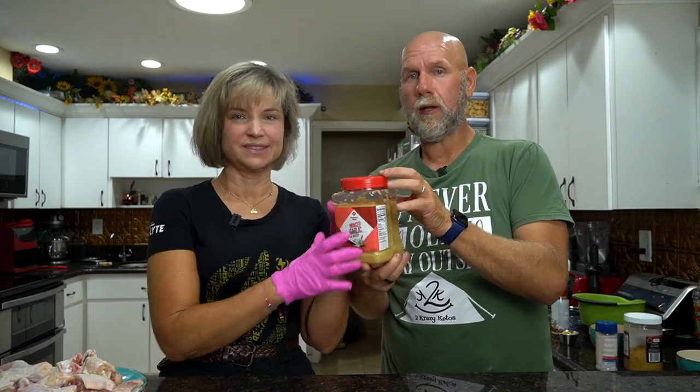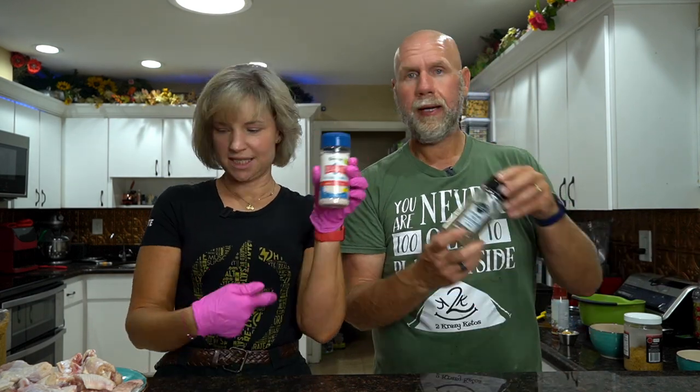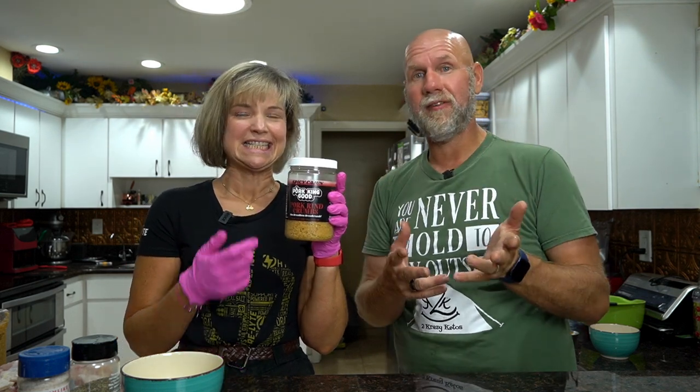For the coating we need minced garlic, salt, pepper, Parmesan cheese, and pork rind crumbs. You can either make the crumbs yourself by running a cheap bag of pork rinds through a food processor, or you can get the Pork King Good ones which are already done. They have several flavors — we're going to use the spicy Cajun, but they also have Italian and plain. And if you want to kick it up a notch like Emeril Lagasse, add a little bit of cayenne pepper. That one is completely optional but we like everything spicy.